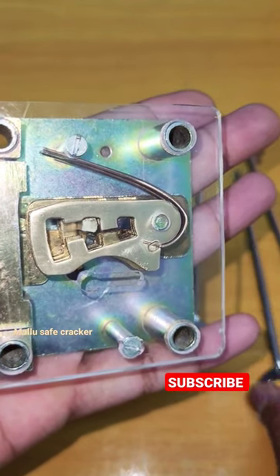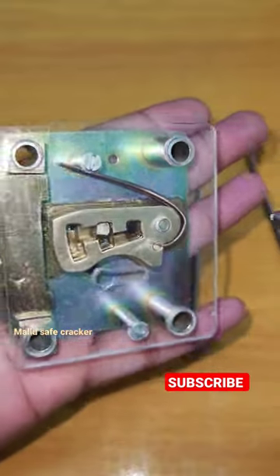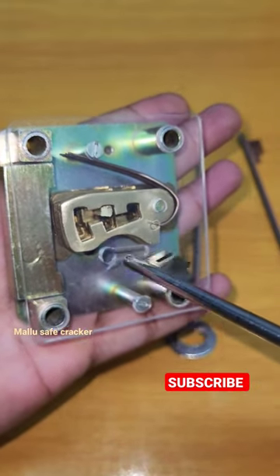Let's check out how the guard dual control key lock mechanism works. What is inside the first key?